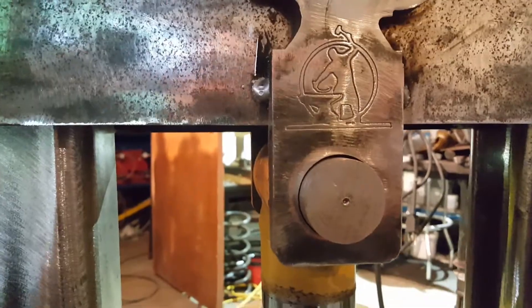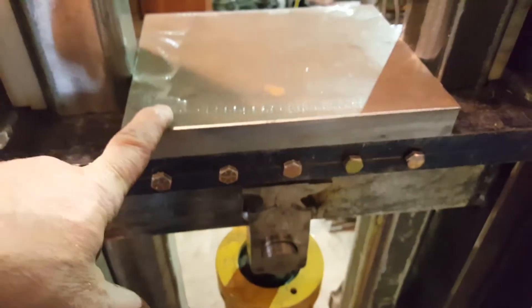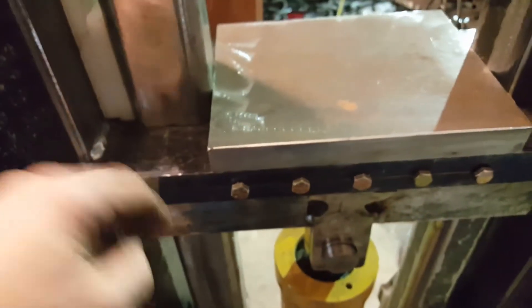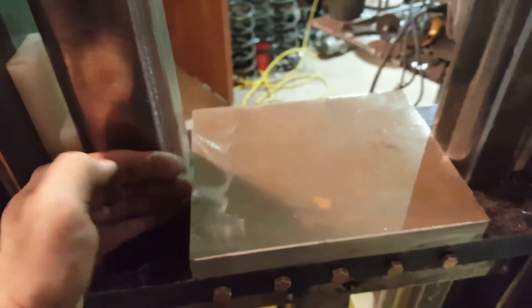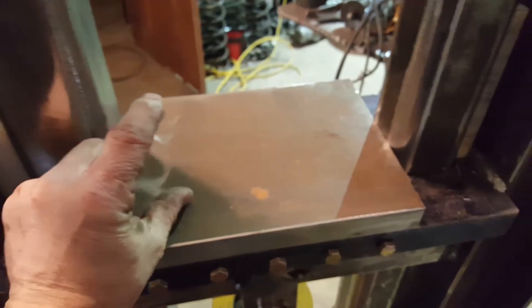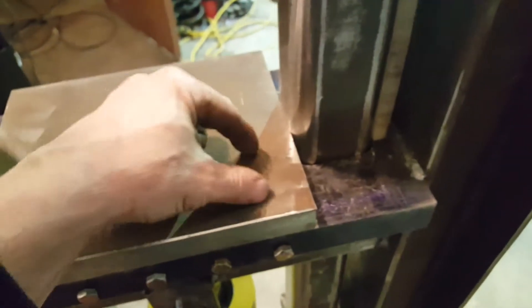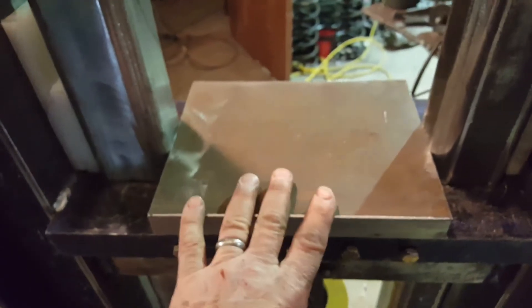The upper die holder is an inch thick, ten inches wide, and eight inches deep — matching the depth of the lower table. It'll be bridged with three-inch wide, three-quarter inch thick pieces welded front and back, and then cross-drilled to make the upper die holder adjustable.